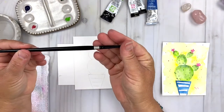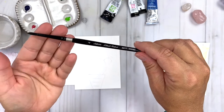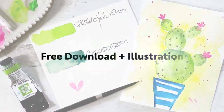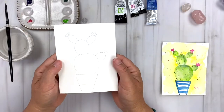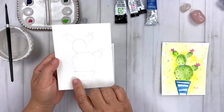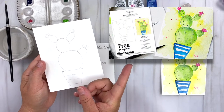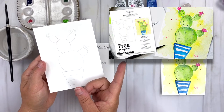I have my microfiber towel and a number four round brush — you just need one brush for this whole project — and some water. I also have a free download illustration for the cactus so that you don't have to draw it yourself, but it really is super simple, just kind of some circles. The link to the free download is listed below.